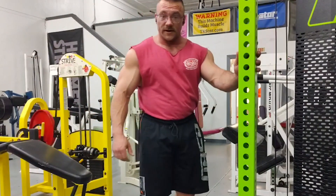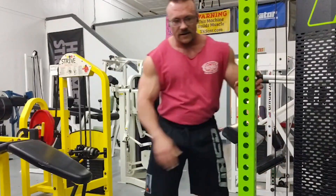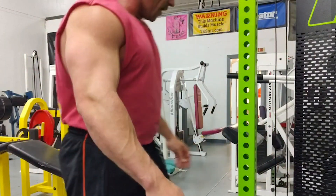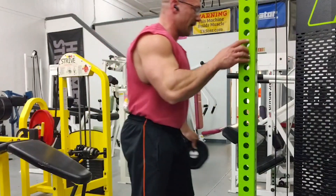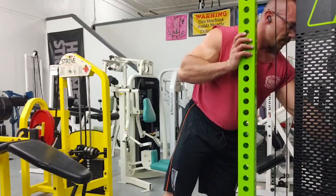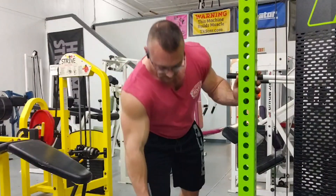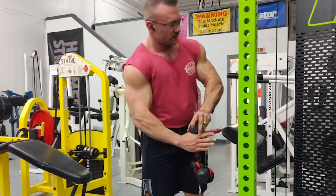I also have a training partner today who you'll meet shortly — my boy Hayden. He's a local, a stud star athlete, a blue collar dad, and he's taking up the heavy duty life. Let's go for a top set and see what we can do.